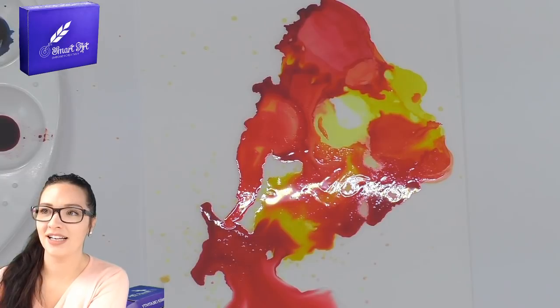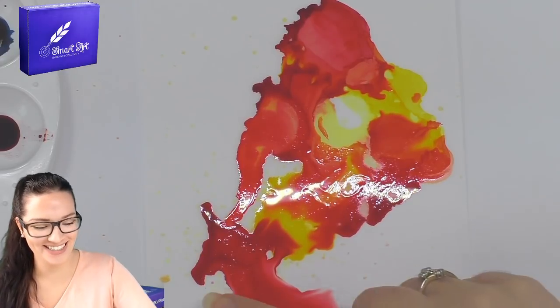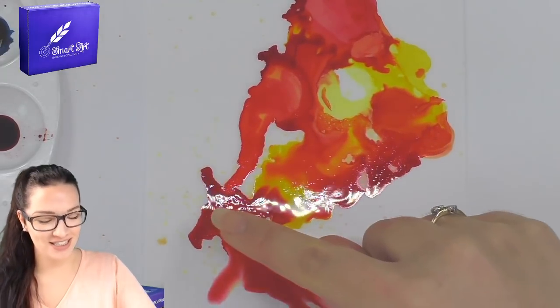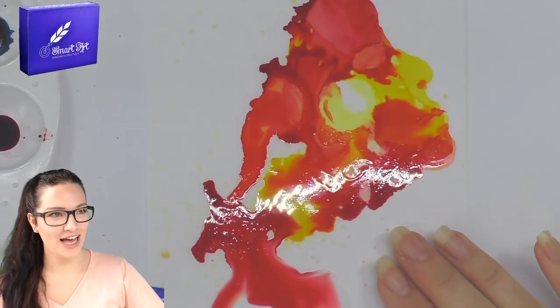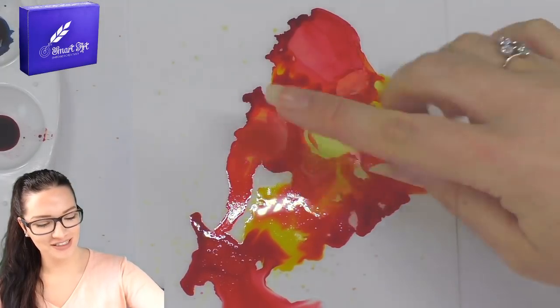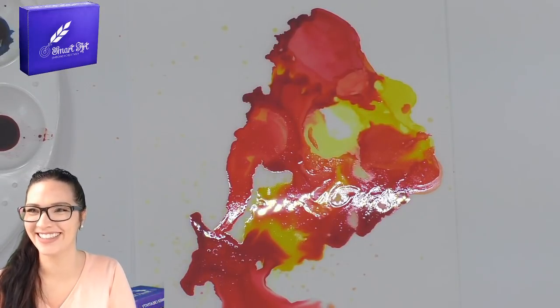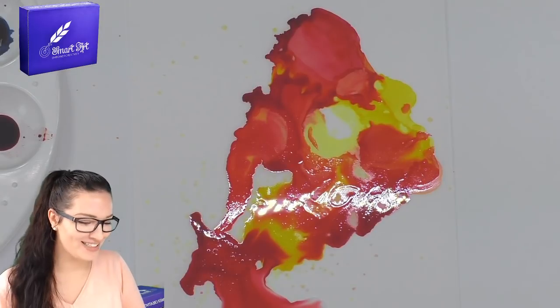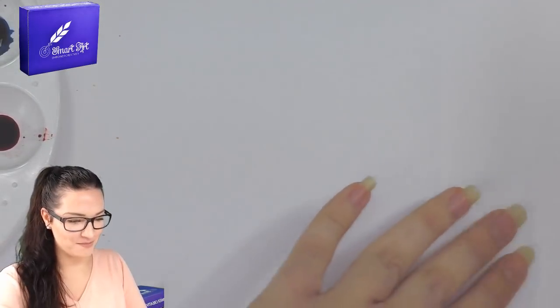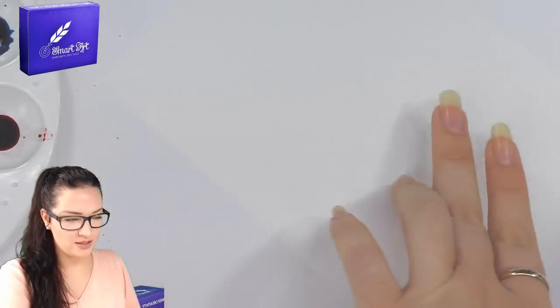Questions — okay, a viewer sees a unicorn with a long mane. I can see that! I was seeing the profile of a face, but I guess its whole scalp is open. That was fun — so that was the first one. Let's do another one. Those colors are super vibrant.